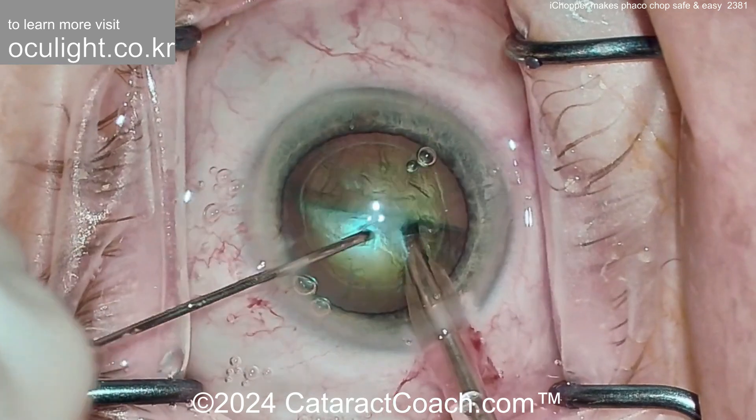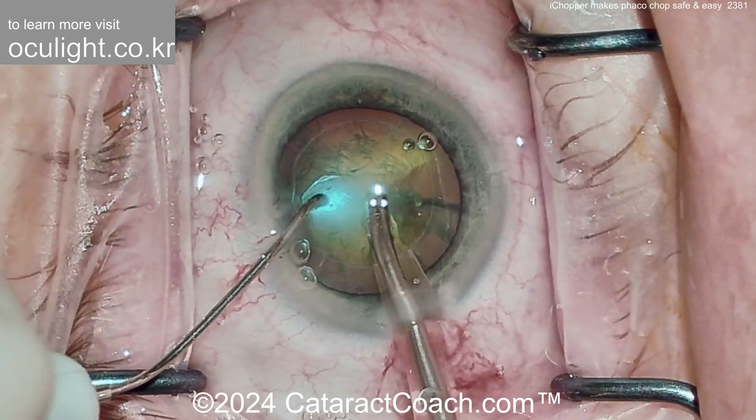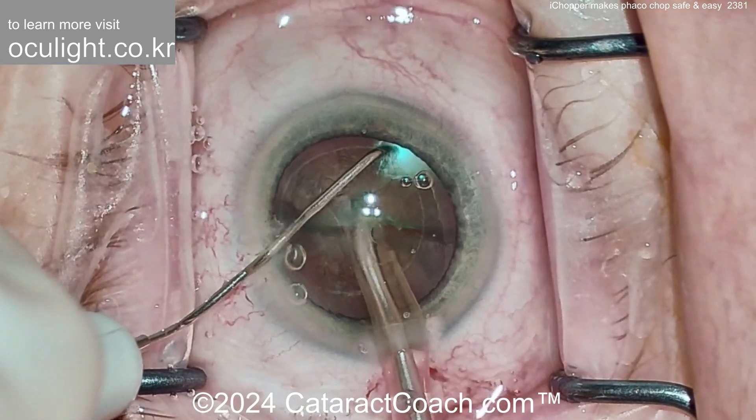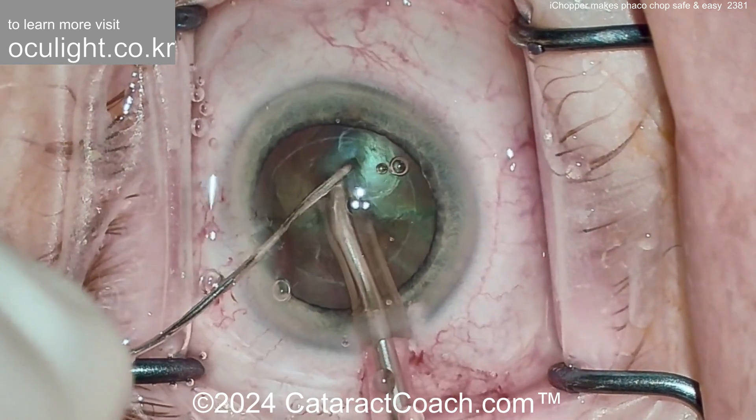Now propagating the chop — look at the illumination. Absolutely beautiful. It highlights all the important structures like the capsular axis, the anterior capsular rim, and the capsular bag equator. Placing this around the bag equator, there's the hook sign that we talked about, and you can chop it.